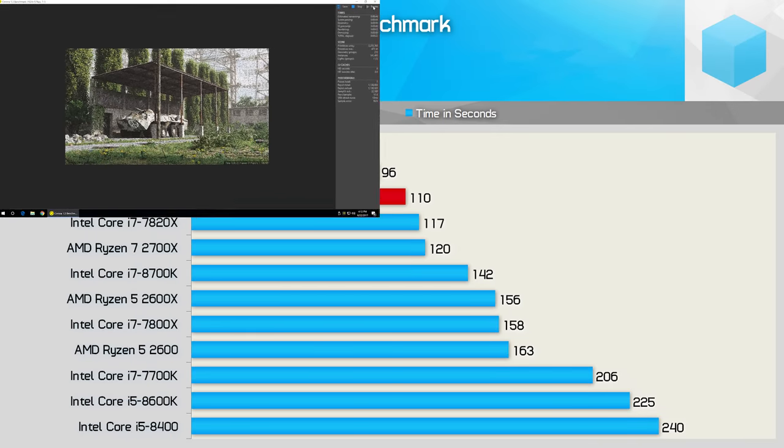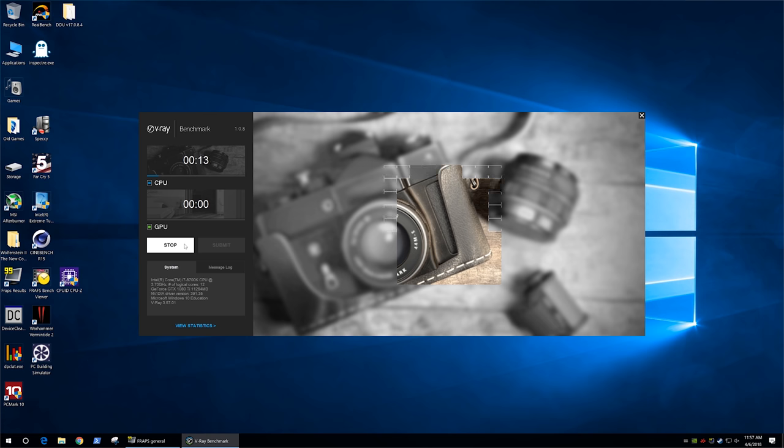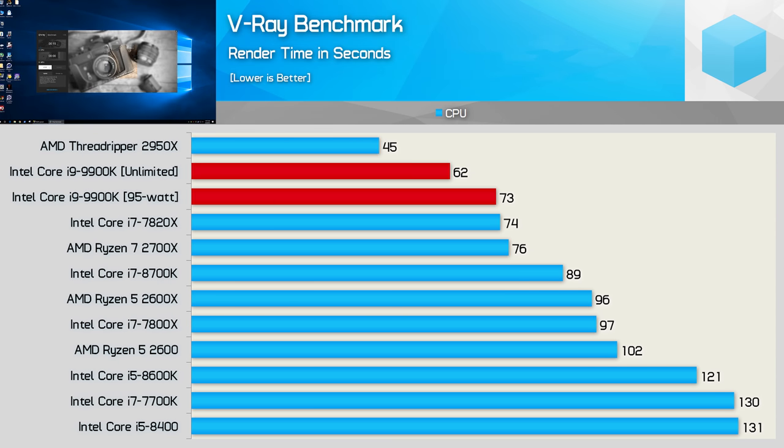The Corona benchmark runs for over a minute, and here we see a 13% decrease in performance when power limited. This means whereas the 9900K was 25% faster than the 2700X when allowed to run without a power limit, with the 95W TDP enforced it's just 9% faster. It's still faster, but for those who aren't interested in overclocking and spending big on cooling, that margin isn't really impressive, particularly given the price. Another test shows a 15% reduction, meaning it was just 4% faster than the 2700X versus 23% faster previously.